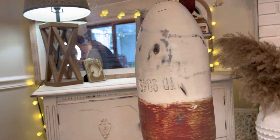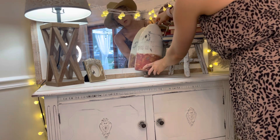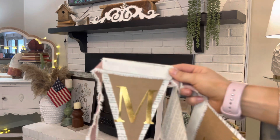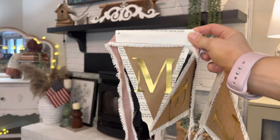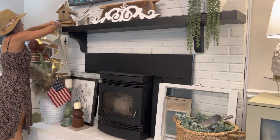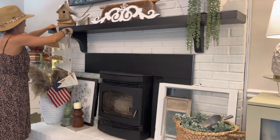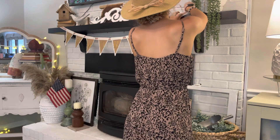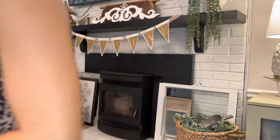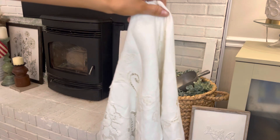Bring any sort of summer-themed decor items into your vignettes. Right here I have what I believe is a real Bowie — my mom gave this to me and she's had it in her house for a long time. I believe it's an antique Bowie. I love the red and white tones on it; it adds that perfect summer touch. Now I'm putting up my beautiful banner on the mantel. It's made out of old book pages, cardstock, gold-colored cardstock, and red and white ribbon — I spelled out 'Memorial.' It's such a sweet, perfect rustic touch.